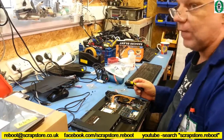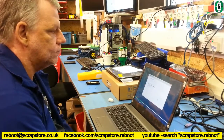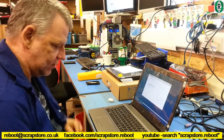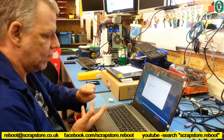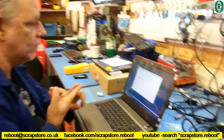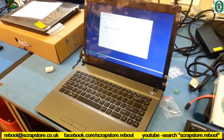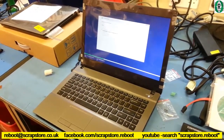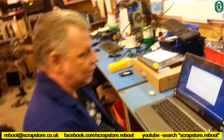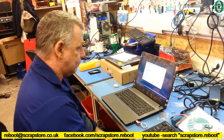The BIOS recognized everything - it's got the mSATA SSD in there, a 500GB hard drive, 8GB of RAM and the i5 3320. Currently installing the Windows operating system to the 240GB SSD. This is going to be a nice little laptop - it's got an i5, SSD, and 8 gigs of RAM.